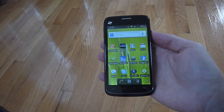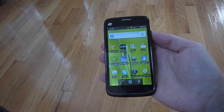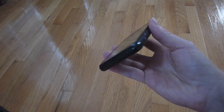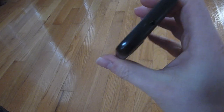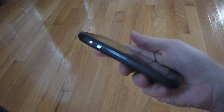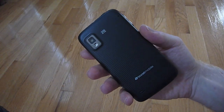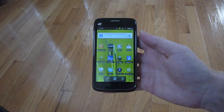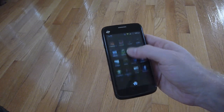The ZTE Warp is a pretty large 4.3-inch screen Android smartphone, which is actually very, very lightweight in the hand. The screen is very vivid and easy to use outdoors, as long as it's not in bright sunlight. The phone itself is very light, although it does feel a little bit plasticky, but that's kind of okay given that this is actually a fairly budget smartphone at $199.95 without any contract.